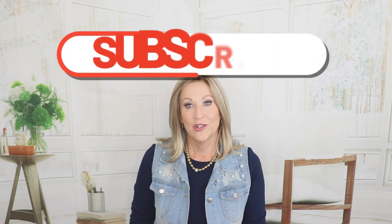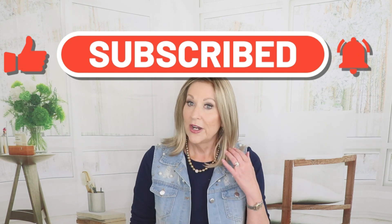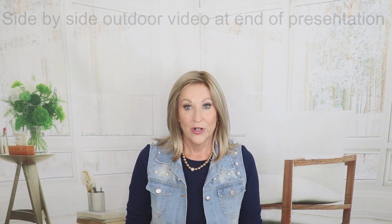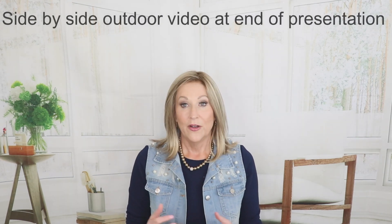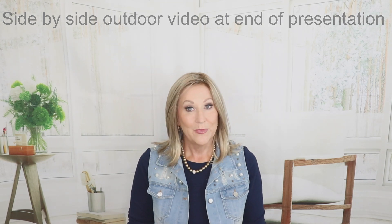Hey guys, welcome back to my channel. I'm Eileen. Today we're going to look at Jon Renau Marion in 12FS12, which of course is Malibu Blonde. If you haven't already, please like and subscribe to my channel and be sure to follow me over on Instagram. A little later on, I'm going to compare Marion to Jon Renau Cameron, so be sure to stay for that. I'll have photos and video of both wigs in outdoor lighting at the end of the video. I purchased this wig with my own funds from Wig Studio One.